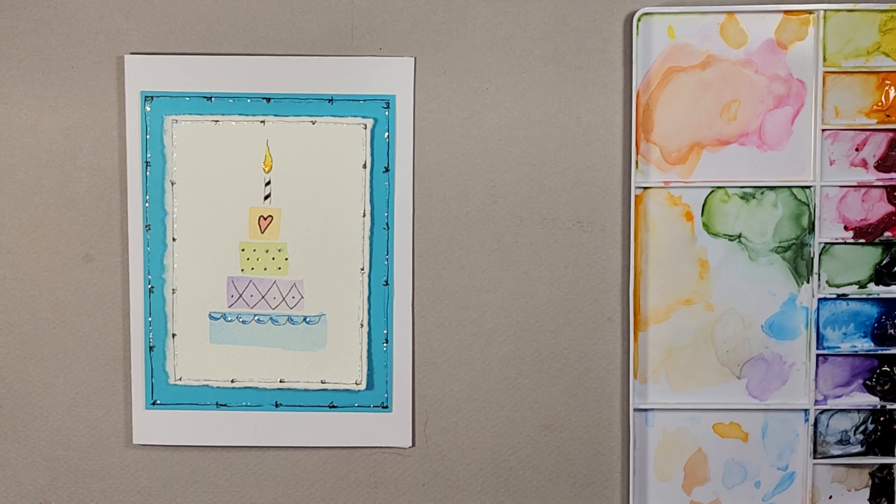Hi everyone and welcome to Watercolors with Jaylene. For today's tutorial I'm going to be doing a birthday cake. This is the second birthday cake I've done this month — the first one was a little bit different — and I just wanted to get a couple in so that if you are creating cards for all of the birthdays throughout the year, you have this video as well as the first one.